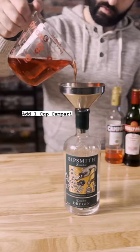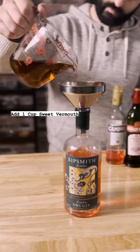Now just add back in one cup or 250 milliliters of Campari and one cup or 250 milliliters of sweet vermouth.